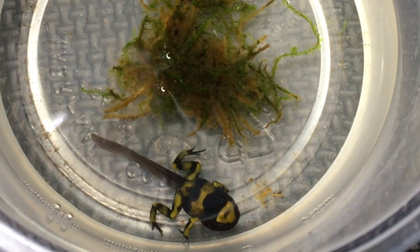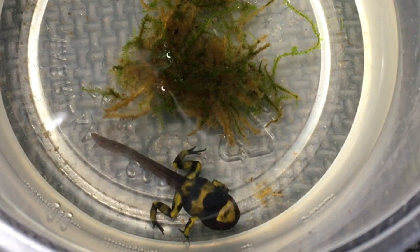And once it finishes metamorphosing completely, then it will start eating again. I can start feeding it springtails for a little while before it can actually start taking melanogaster fruit flies.